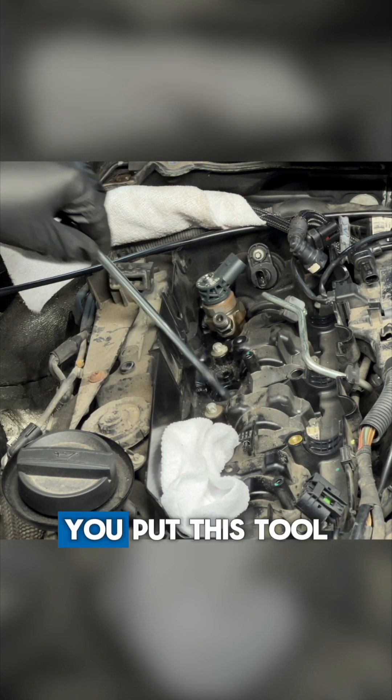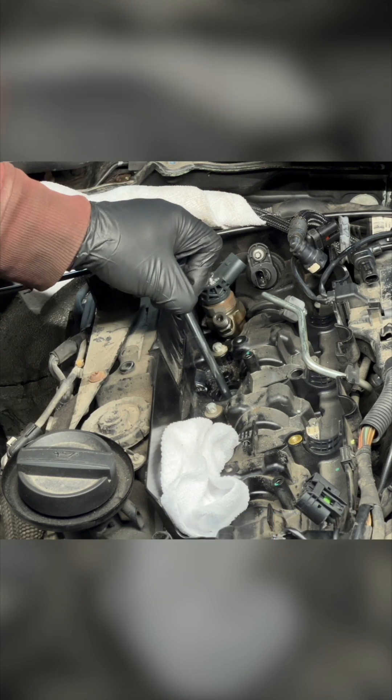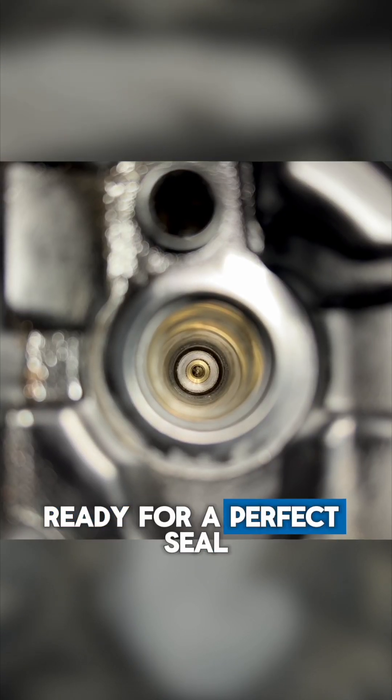Now that it's nice and clean, you put this tool back down, screw it back onto the plug, and pop it right back out. And now the bore is like brand new, ready for a perfect seal.